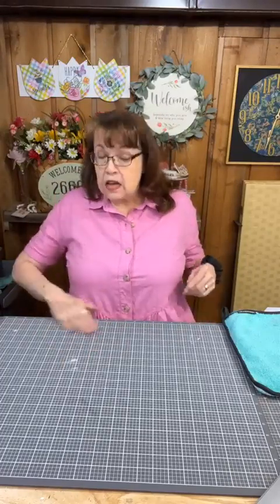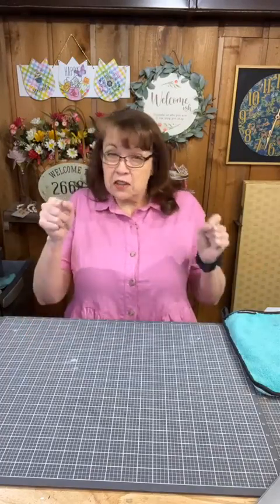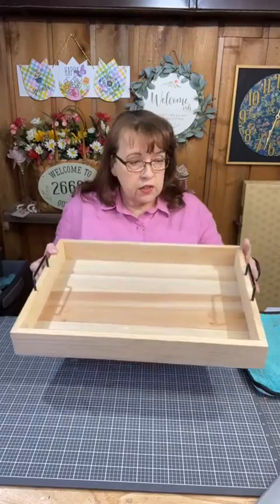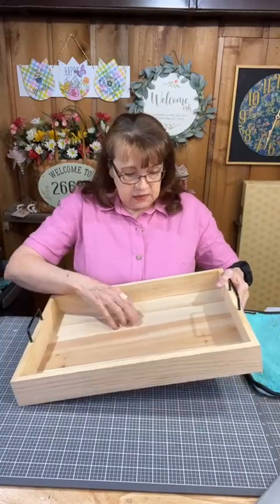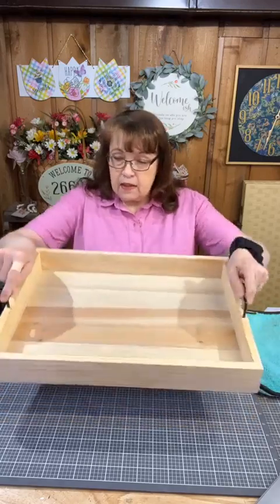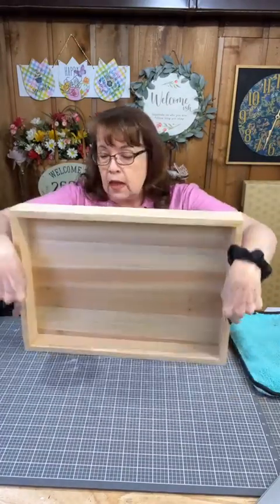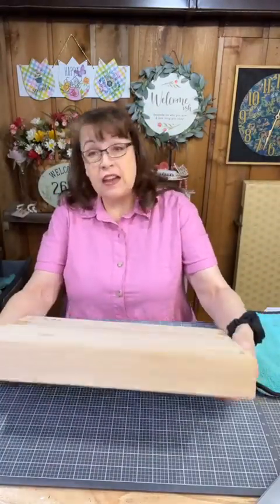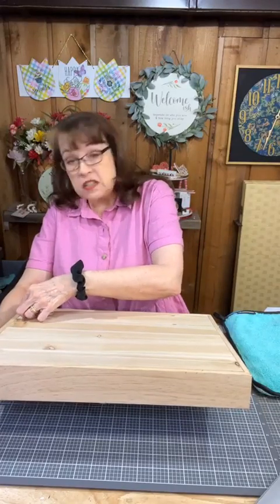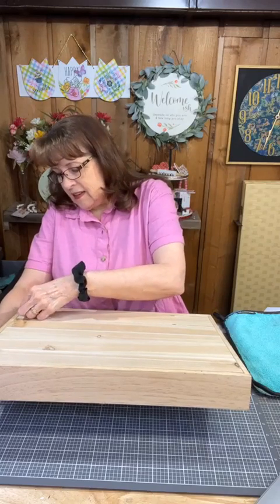My project today comes from a thrift store find. Mr. Bill is the one who found it and brought it to me and said, 'Do you think you could use this?' So this is what we got at a thrift store — it is a wooden tray, actual unfinished pine, not pressboard or anything. It cost me $5.99 minus whatever senior discount they were offering.